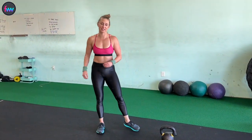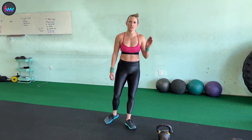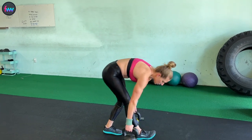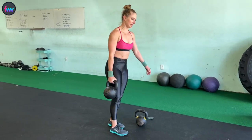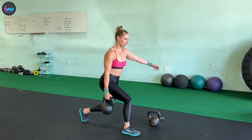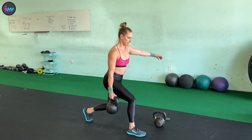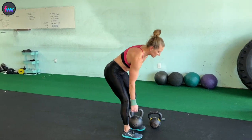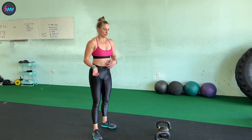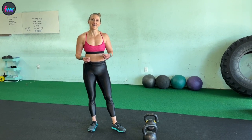I did not get to the suitcase lunges, but I will demo in case you want to add on and finish it out. You're going to hold — actually go heavier — hold your weight, separate your legs, and it's a lunge pulse up and down, with the same idea as we were doing with those lunge clean and presses, just instead of the clean and presses you would be doing the suitcase lunge pulses.